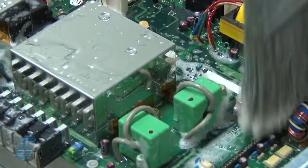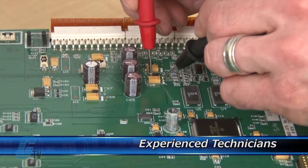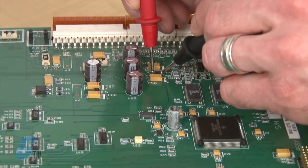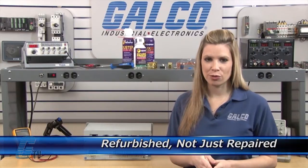Every repair received at Galco is cleaned and dried. Our technicians have extensive experience repairing servo drives. When applicable, our technicians will replace components that commonly fail. As a result, your equipment is refurbished, not just repaired.